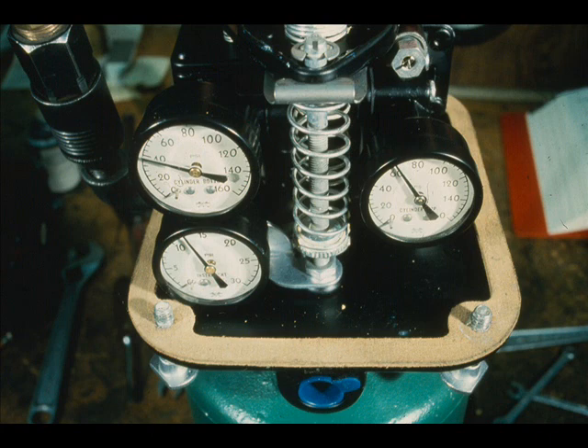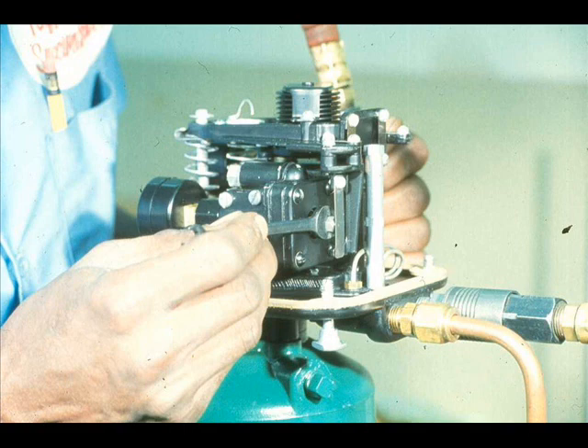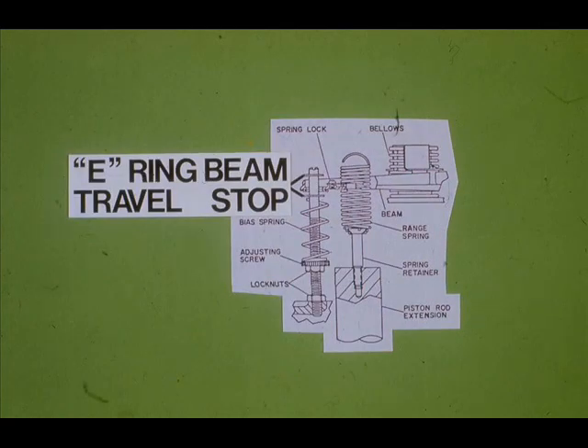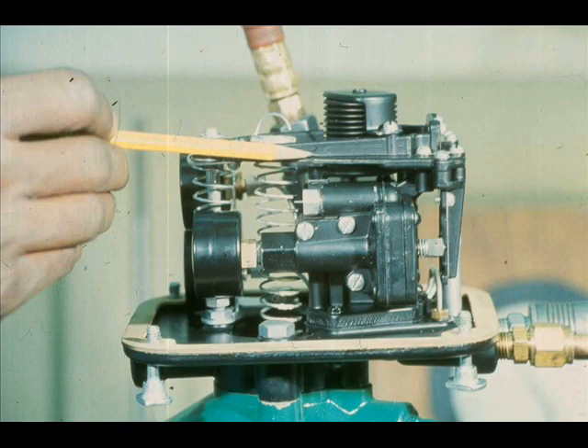The two gauges should be within 5 PSI of each other. As you can see, the gauges are not. So, adjust the nozzle with a 5/16-inch open-end wrench to obtain the proper cylinder pressures. The beam should also be horizontal, and the free end of the beam should be located midway between the two E-ring travel stops. Adjust the nozzle to obtain these relationships.